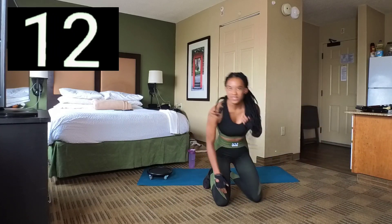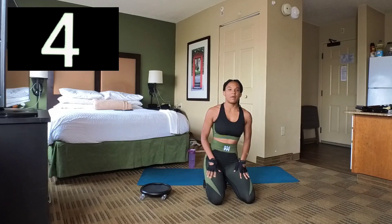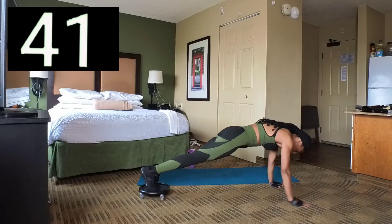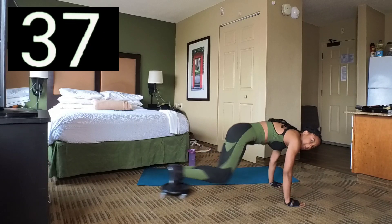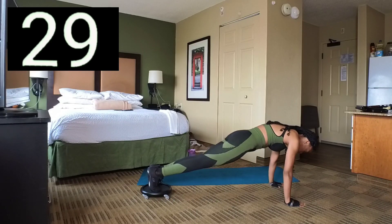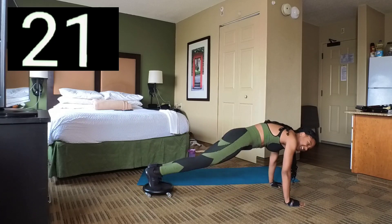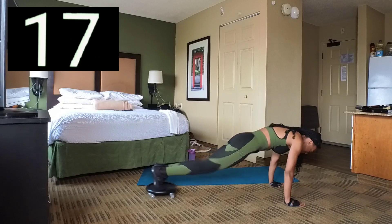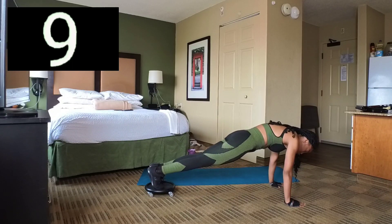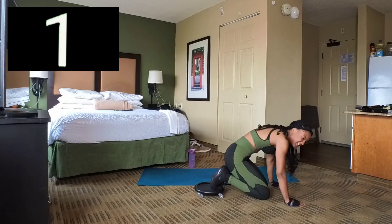We're going to do another set. Bringing the core coaster now. Remember, you can do jumps or you can do steps, it's up to you. Set 2 — let's keep going. Bring those knees in. In 3, 2, 1. Nice. Break.